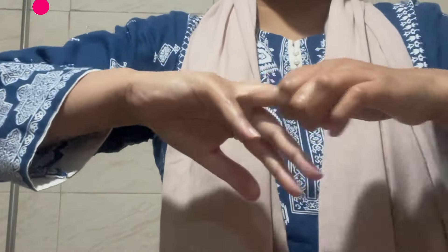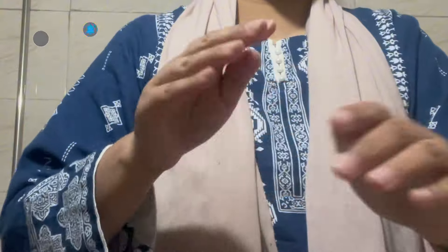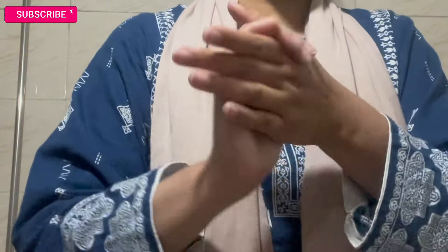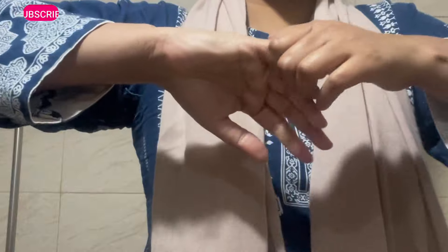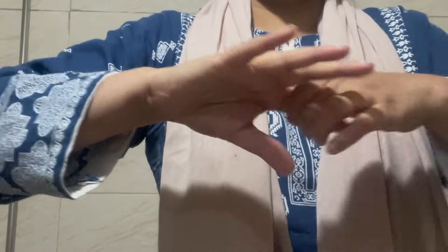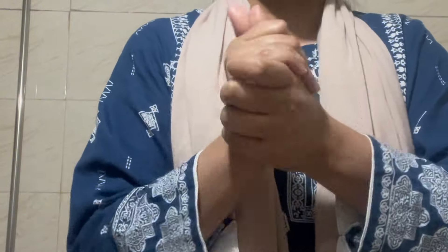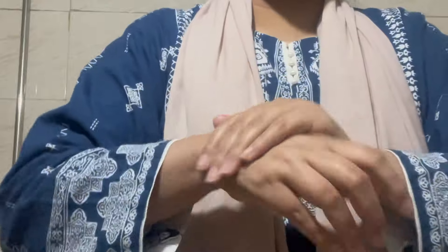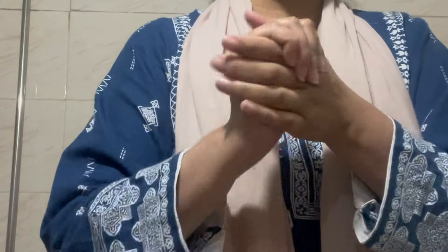In Ramadan, I always use my hands to prepare for a long time. I will try a lot for thin skin and dry skin.